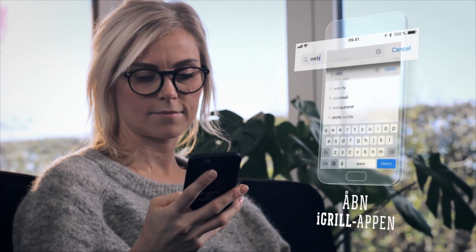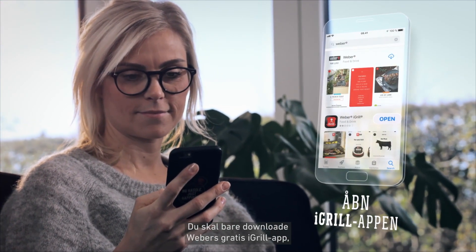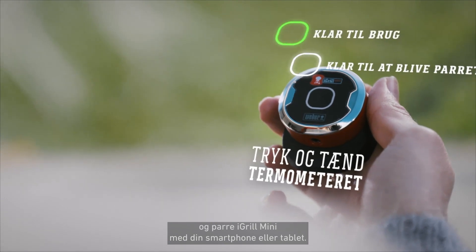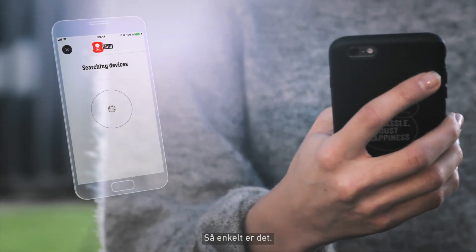It's quick and easy to get started. Just download the free Weber iGrill app, turn on the thermometer, and then pair the iGrill Mini with your smart device. It's as simple as that.